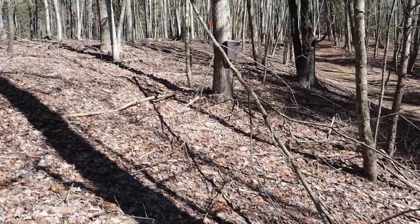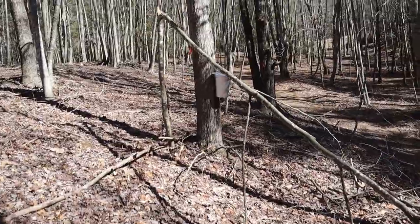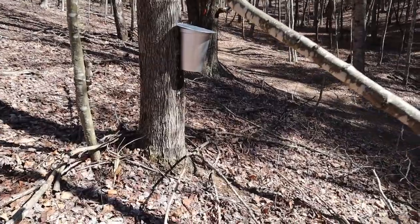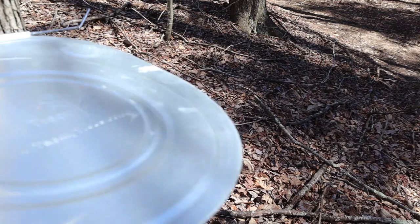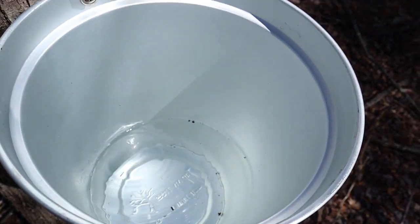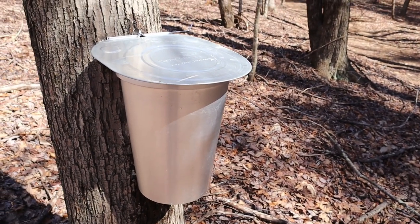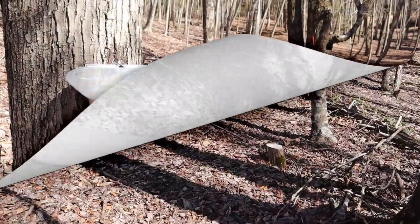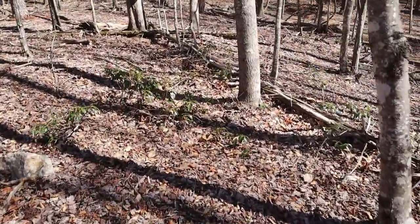It's a beautiful day today — unbelievable compared to the ice storm in my last video. And here you can see a tree that got knocked down in the ice storm. I'll cut that up later for wood. That is amazing. Since yesterday evening when I emptied it, there's another gallon of sap in that one. That is really great — I'm pretty excited now. Let's take a walk up here and check out another one.